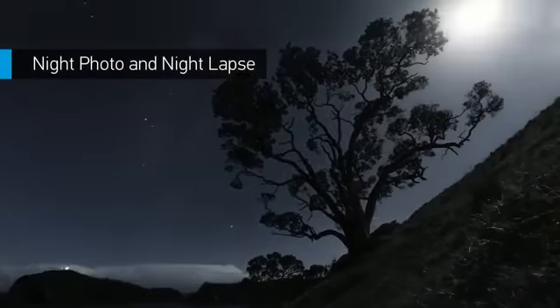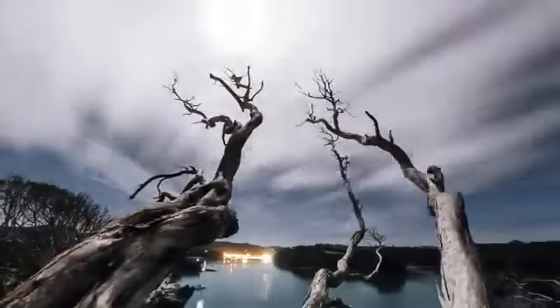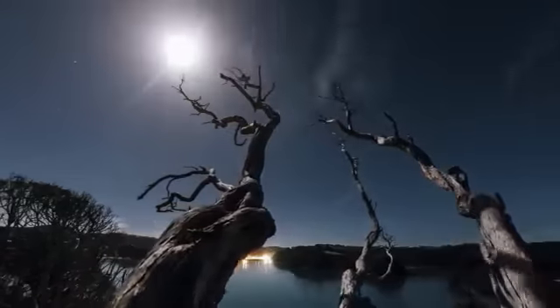Want to shoot the Milky Way or a campfire hangout? New night photo and night lapse modes allow you to document ultra-low light scenes in a whole new way, with customizable exposure settings of up to 30 seconds for both single and time-lapse photos.